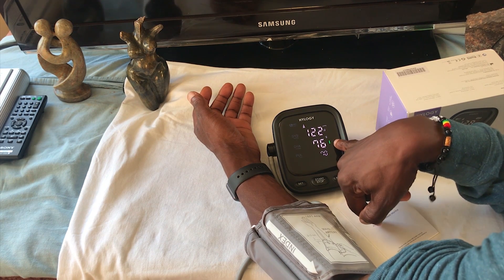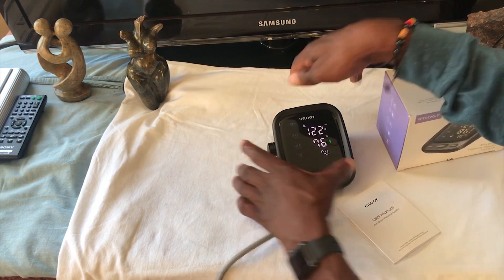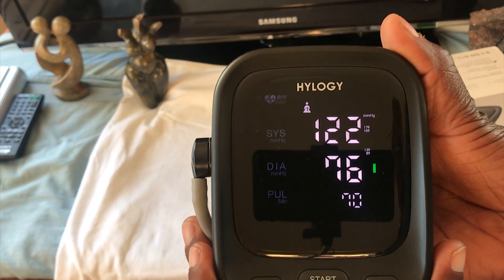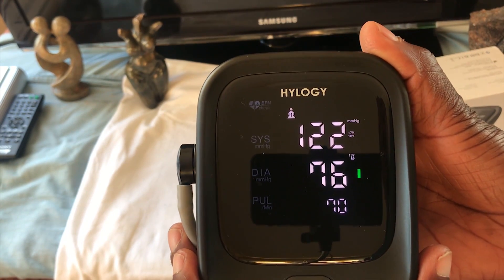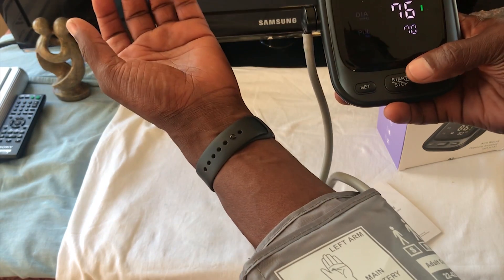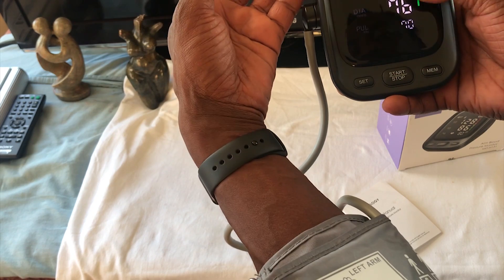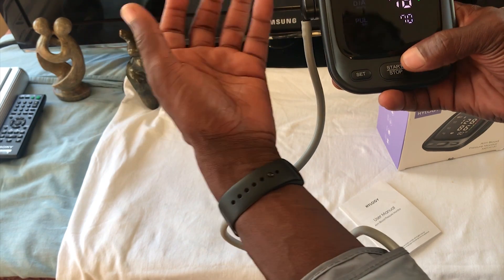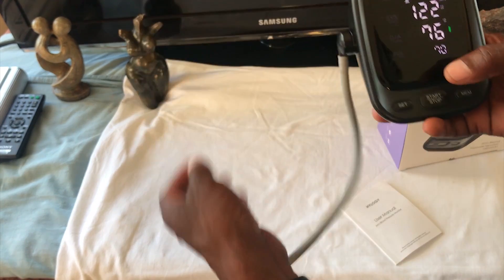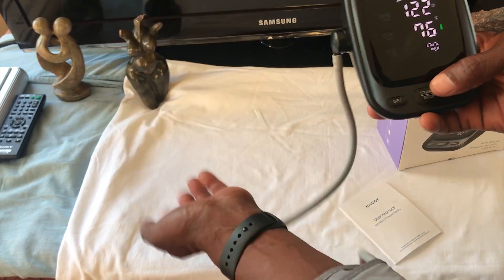It has an indicator here — as you can see it's green. I'll put it up to the screen so we can see it more clearly. If I do the test while standing up, for example as I am now, it might shoot up because my blood pressure is higher when I'm more active. So let me just activate my arm and you'll see the difference.